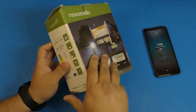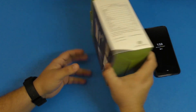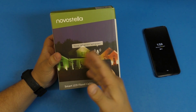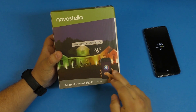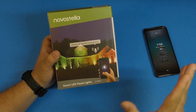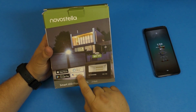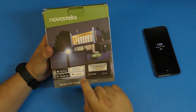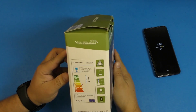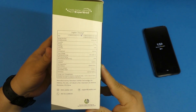I've been using these for over three weeks, and I put them back in the box so you guys can have an idea of what to expect. One of the best selling points of these floodlights is that they are RGB, and they also connect through Wi-Fi, so you can control them from wherever you are around the world. They also work with Alexa and Google Assistant, which is the assistant I actually use, so that's great.